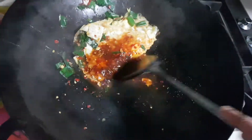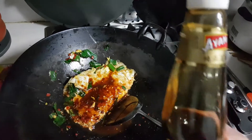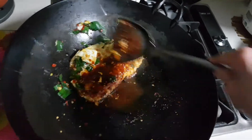Nice. Like ketchup manis — nice and spicy. Then I'm just going to add a few drops of Ayam brand sesame oil. Pure sesame oil.